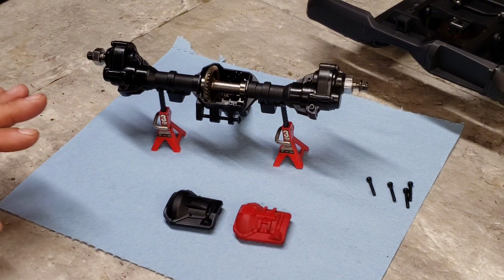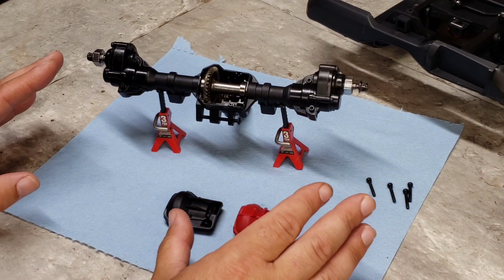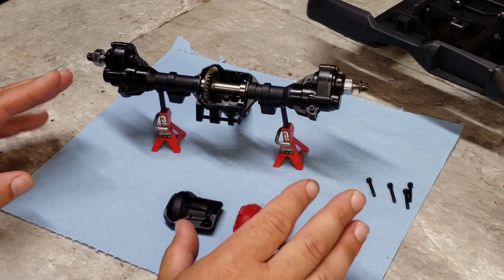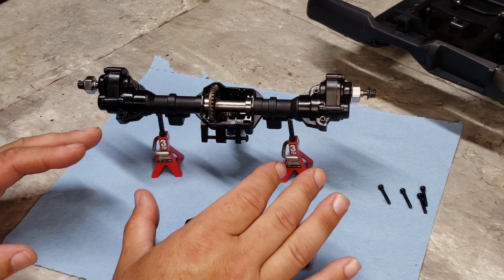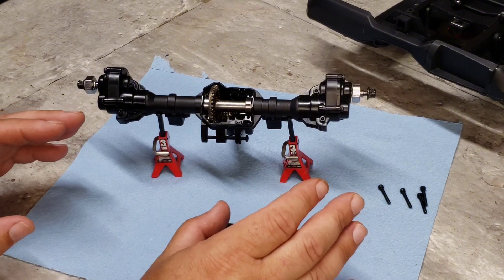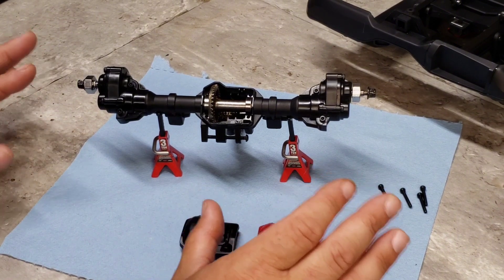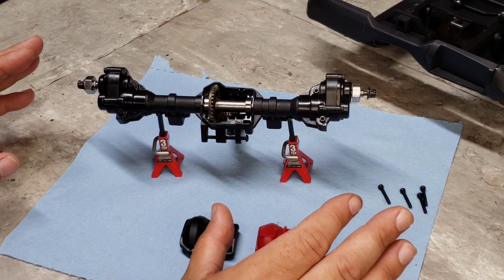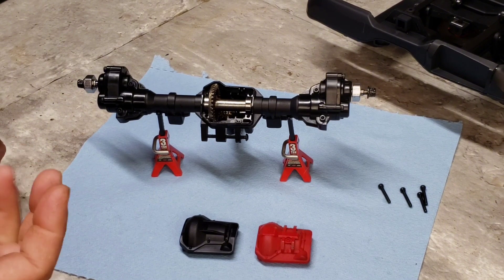I dove a little further into the differentials. The front end's already done. There were comments in the videos that they didn't have any grease in the differentials. I haven't gotten into the transmission yet, but we have the rear out of the HB Toys right now. What I found so far: the front had some grease in it, and the rear here actually has grease in it as well. I was pretty surprised.